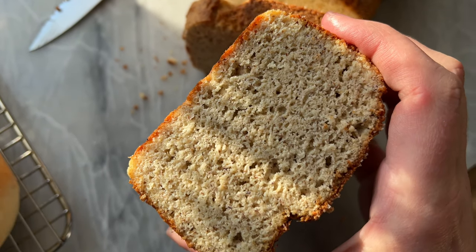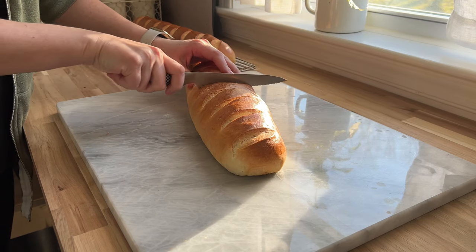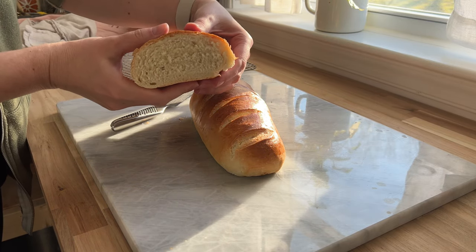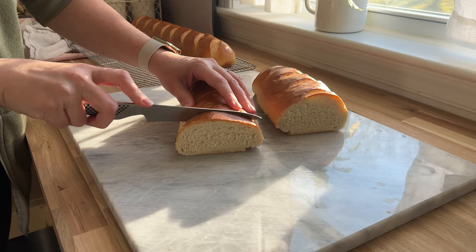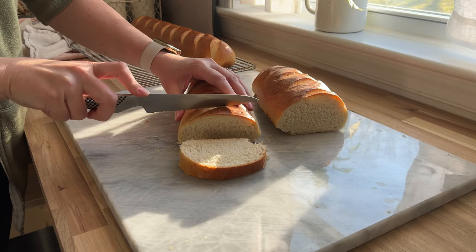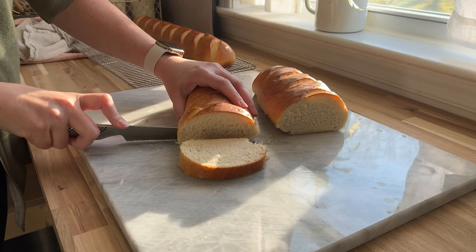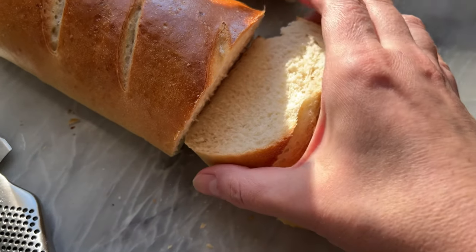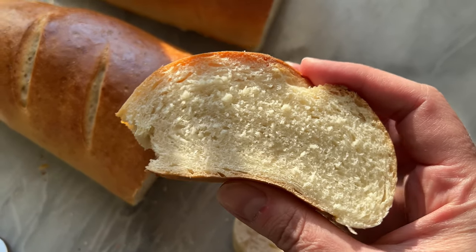We are still going strong in the Three Rivers Pantry Challenge — it's been about a month and a half since we've gotten any groceries, and we're doing fine. It's kind of fun; it's been a fun little adventure. The kids, of course, are kind of griping about it, but they'll be all right. I would love to know if you are participating and how it's going for you. If you missed it, I've shared a couple of previous videos of meals and snacks, and before those I shared our pantry, fridge, and freezer tour of everything we had before we started. So check those videos out, and thank you so much for watching — I'll see you next time.